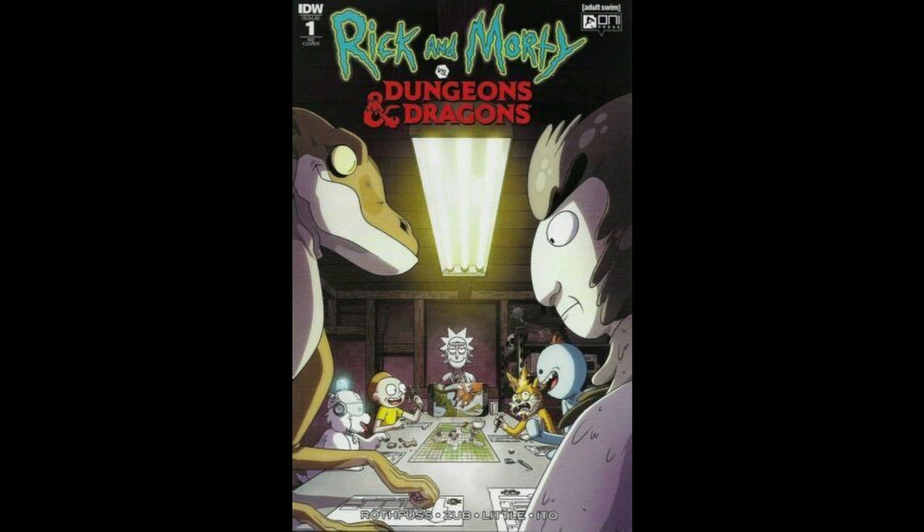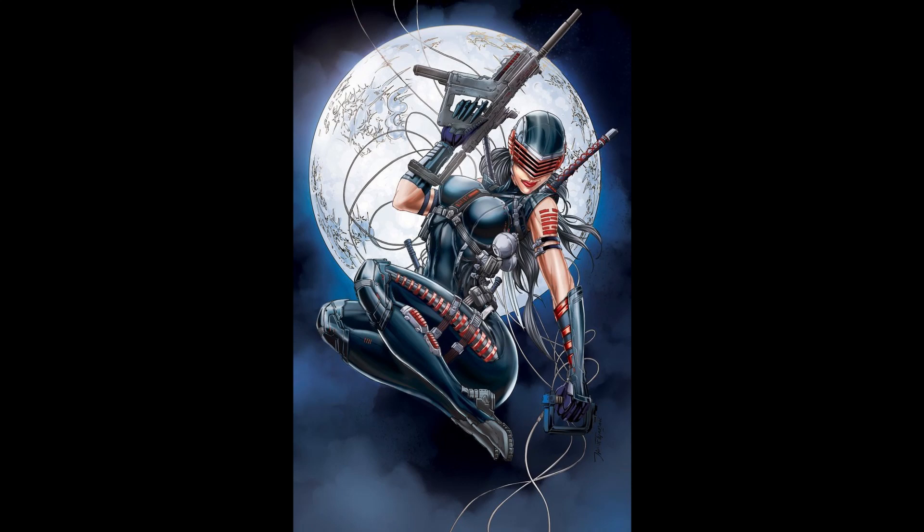Let's take a look at Rick and Morty versus Dungeons and Dragons number one. It's kind of interesting — I found out this was written by Patrick Rothfuss, which is pretty cool. I'm a big fan of his books. I didn't expect to get this in a million years so that's a cool surprise. Next up we had the Jamie Tyndall Snake Eyes variant — I'm not a huge fan of this particular interpretation of the character but I love Jamie Tyndall's art. This is a very cool cover for Snake Eyes: Dead Game number one. I really dig it. I didn't expect to get this one either.